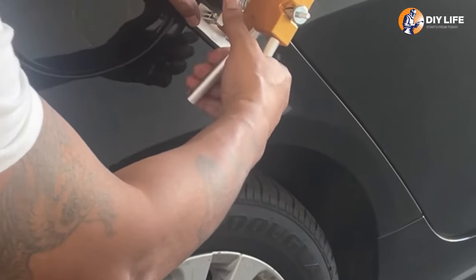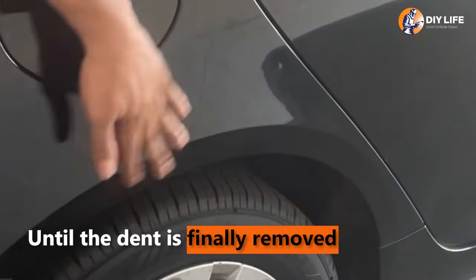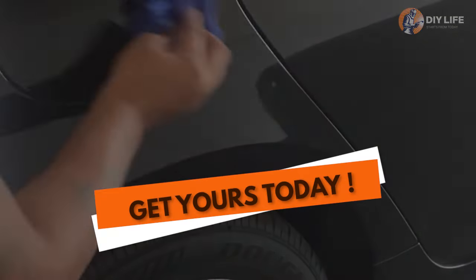If the dent doesn't come out on the first try, just keep repeating the process until the dent is small enough to where you can't see it. Either way, this is a great kit to keep handy.